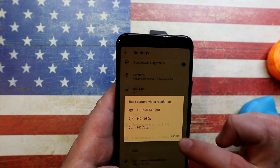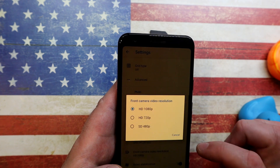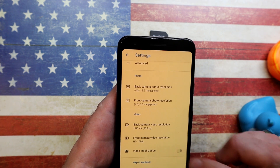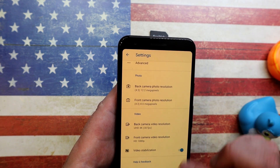Carrying on further down into Video settings: the rear camera can go up to 4K at 30 frames per second, and the front camera up to HD at 1080p. Once you've selected that, make sure video stabilization is on. Now comes the show-and-tell part of this video.